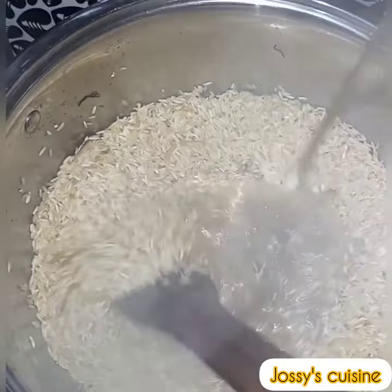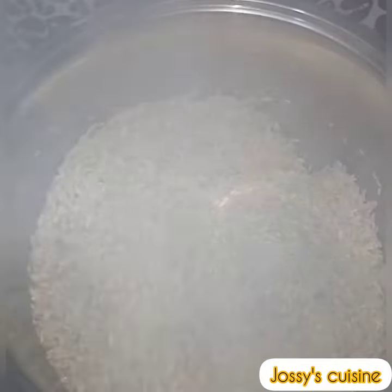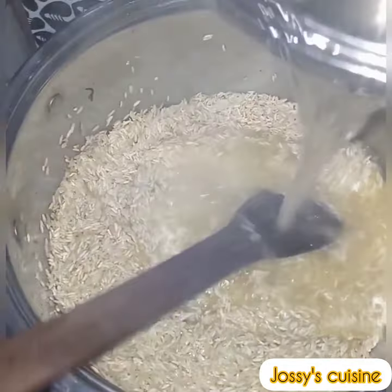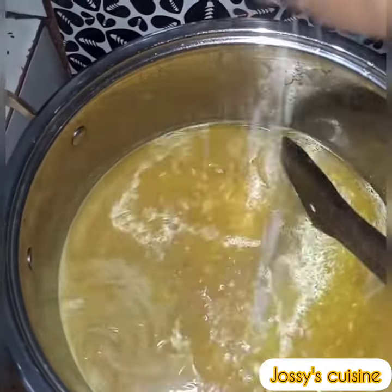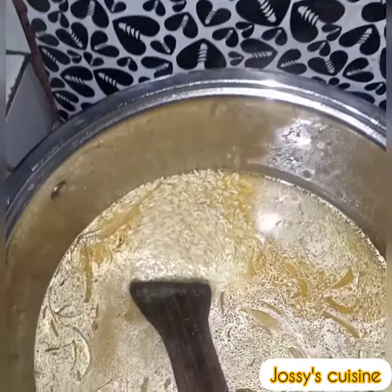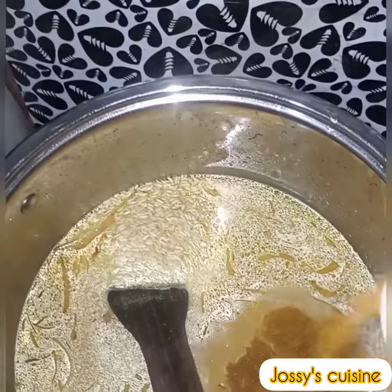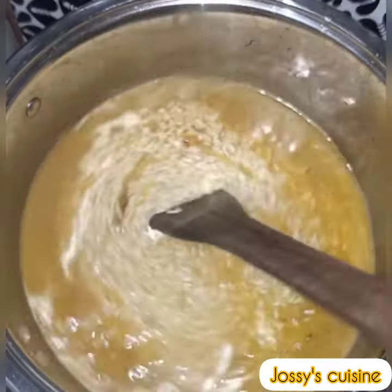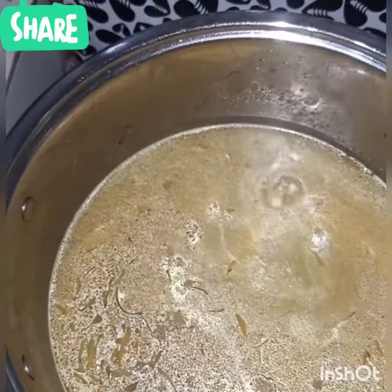We then add in the chicken stock we reserved earlier, along with some more water to cook the rice properly. We come in with some salt, one seasoning cube, and some more curry powder for that beautiful color. We cover and cook the rice.